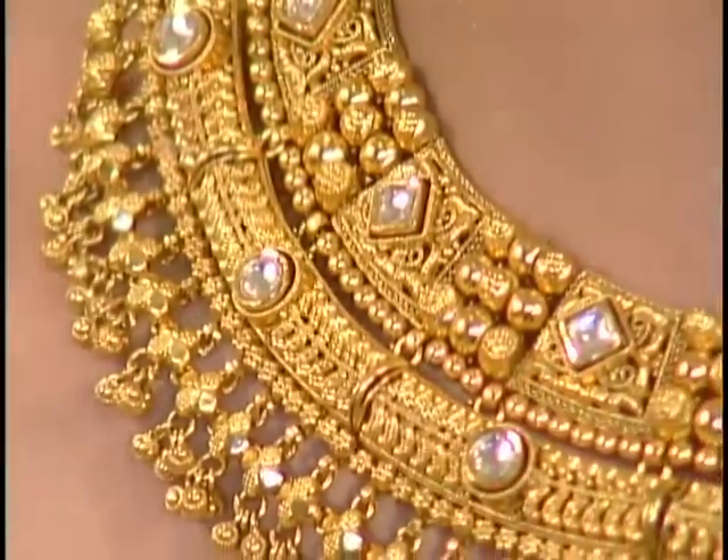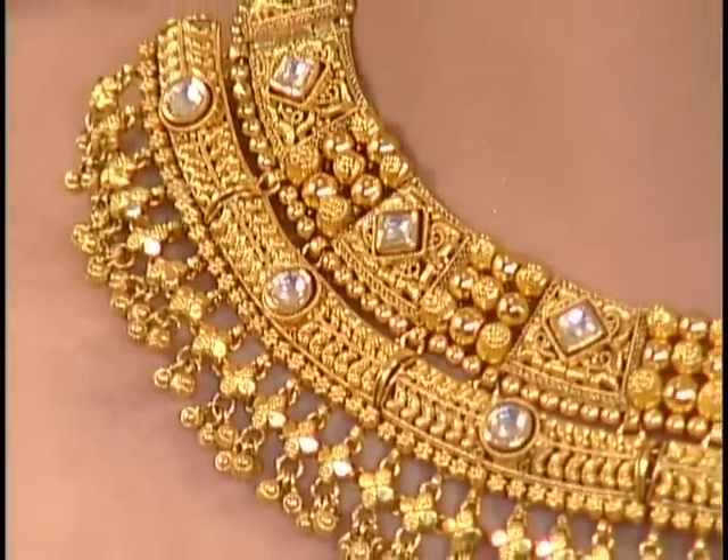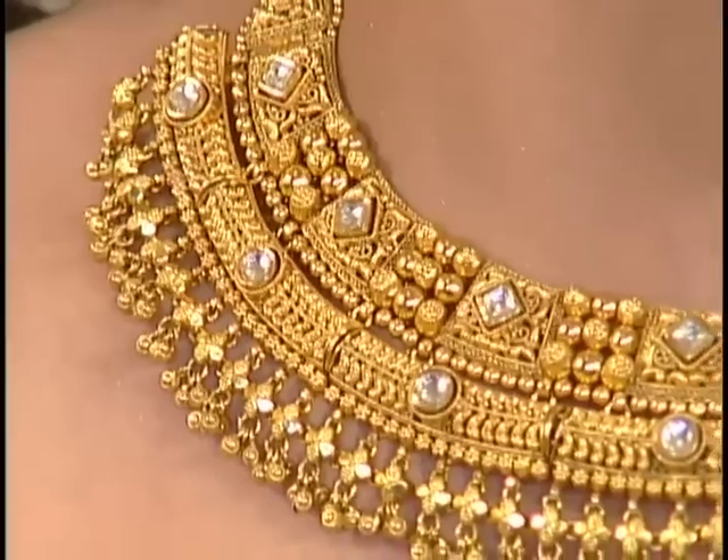We're talking about jewelry and moving on to the wedding season, which is actually already started — some weddings are happening right now. For that particular season, we've made this beautiful set here: a plain gold set with beautiful kundan in it. It's really nice.